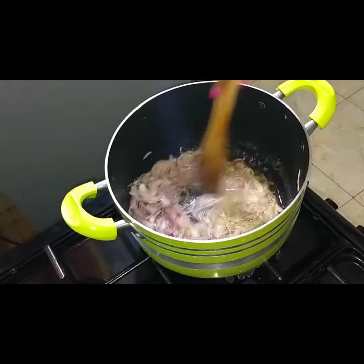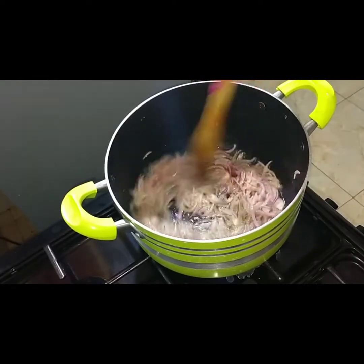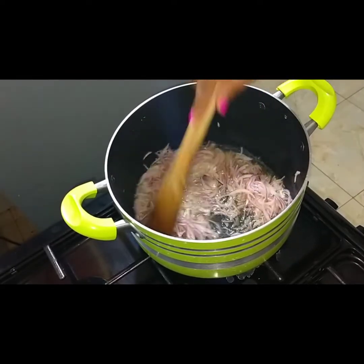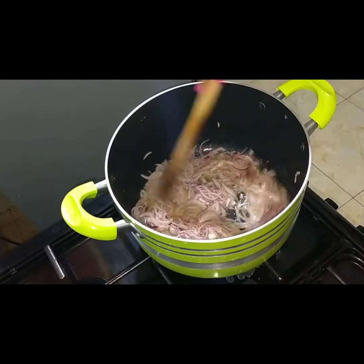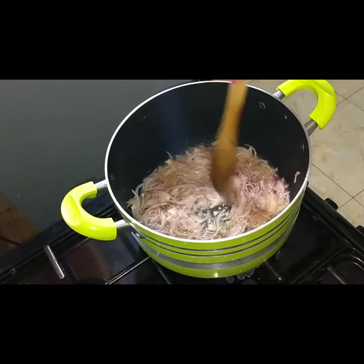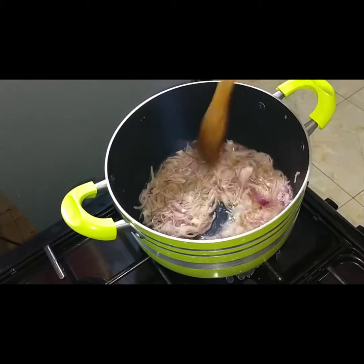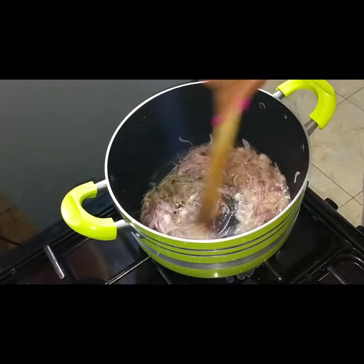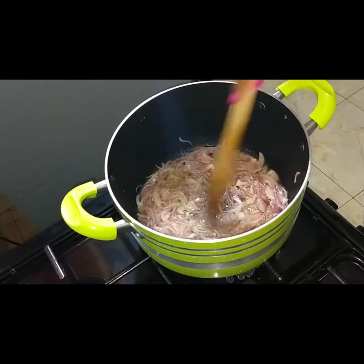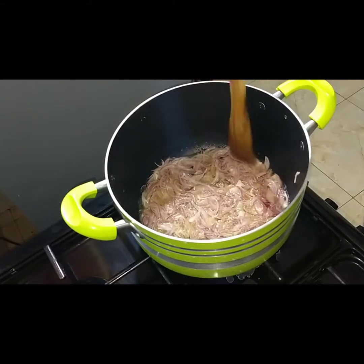I've already added some vegetable oil, so we're going to cook the onions until they are golden brown, and then afterwards we're going to add the garlic. You want to make sure that your onion is thinly chopped so that it gives room for cooking evenly.